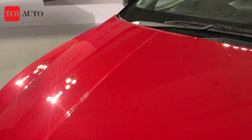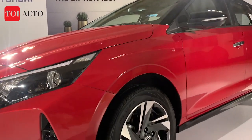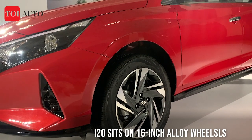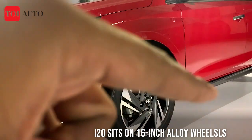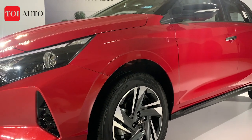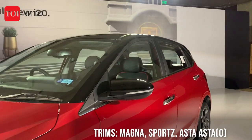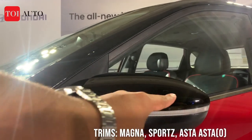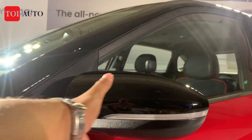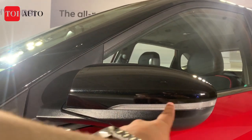The hood has very strong character lines — a sinking hood design — which gives some nice meat to the overall stance. This premium hatchback sits on 16-inch alloy wheels with a five-spoke design, much like the Aura and the new Grand i10 Nios. You also get a very sleek outside rear-view mirror, stretched to quite an extent with integrated side indicators.